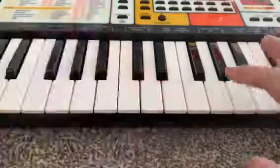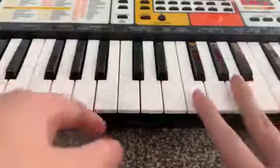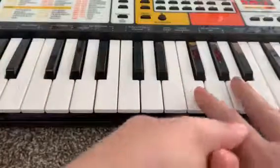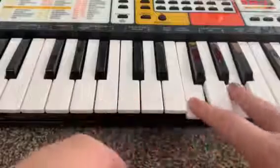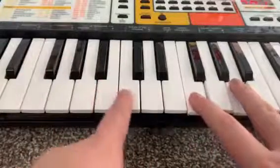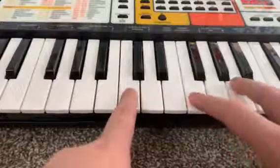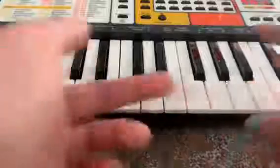Then taking your middle finger and your index finger on your right hand, go put your fingers on these white tiles right here. And using your index finger on your left hand, put it right here. Now I'm going to try playing it together.